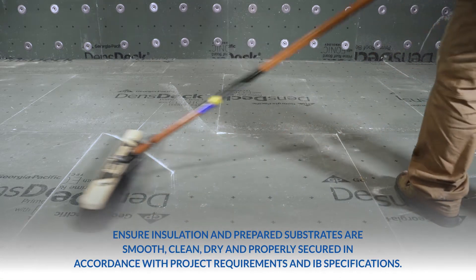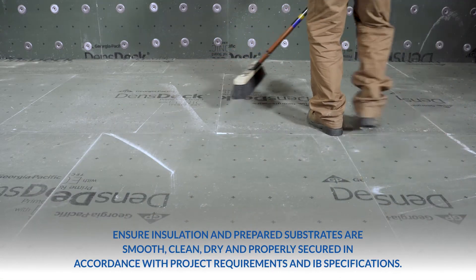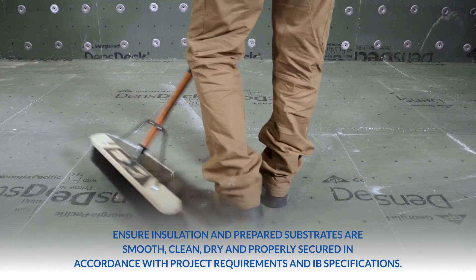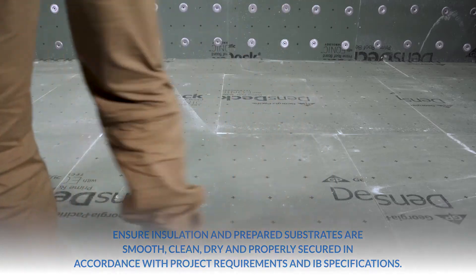Ensure insulation and prepared substrates are smooth, clean, dry, and properly secured in accordance with project requirements and IB specifications.